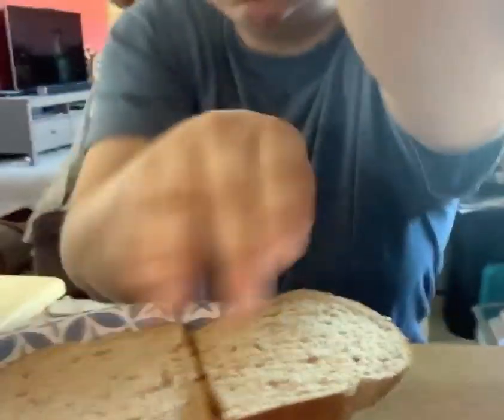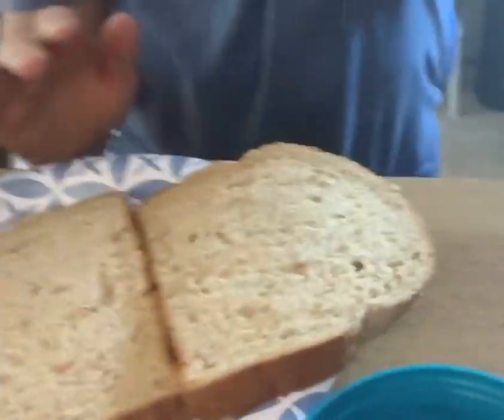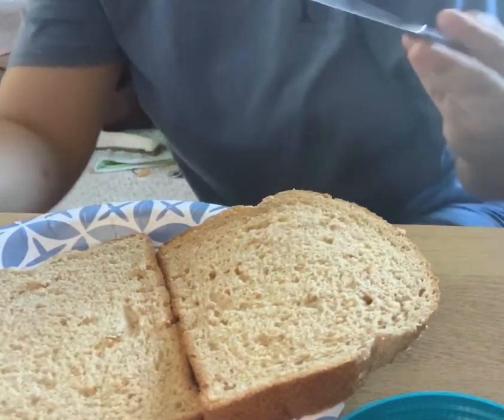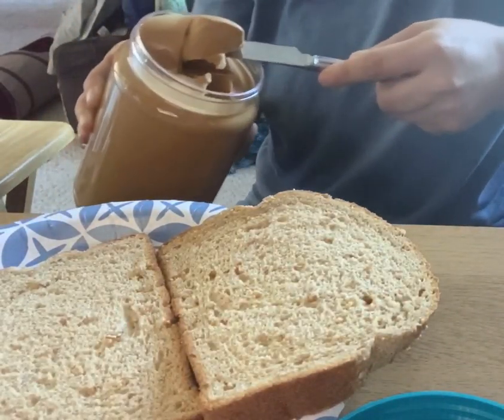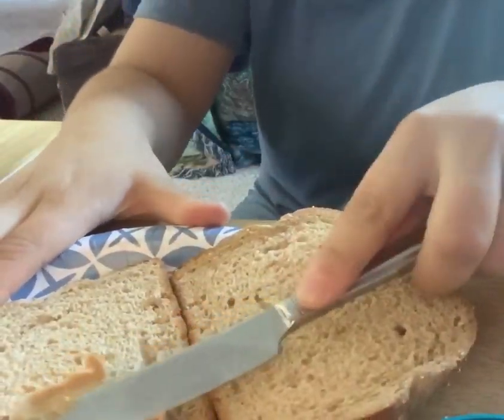Next, we're going to get our knife and we're going to get a good amount of peanut butter on our knife, and we're going to spread.